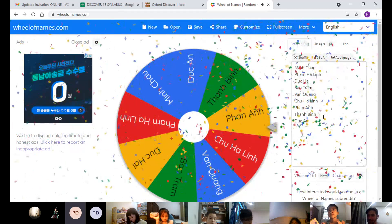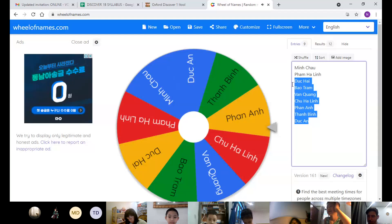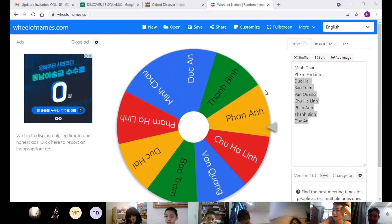How many colors does your drum have? My drum has seven colors. Seven colors, good! Okay, seven colors. Okay guys, we are going to take a five minute break.